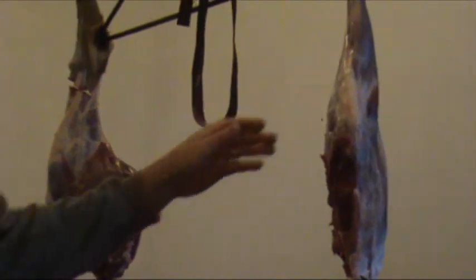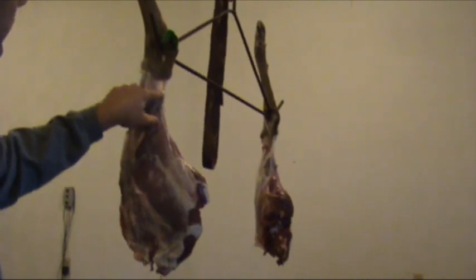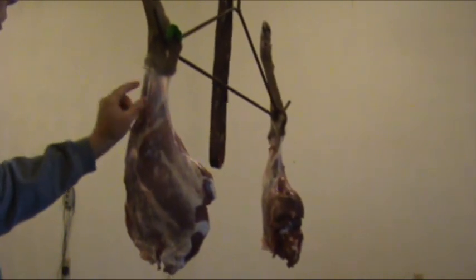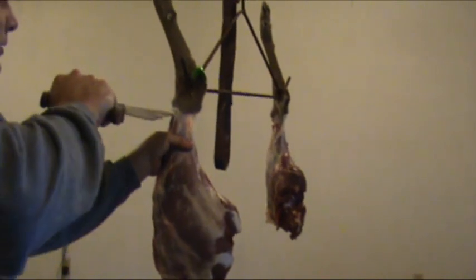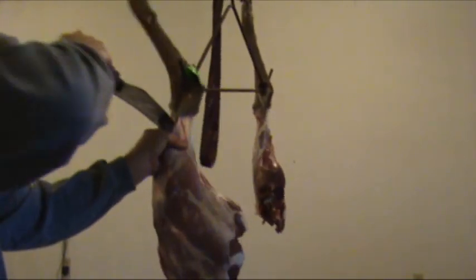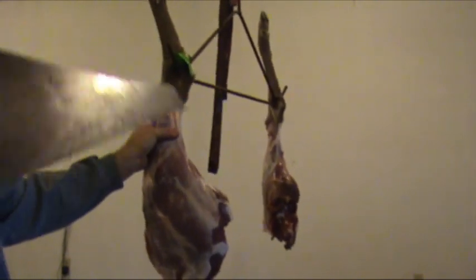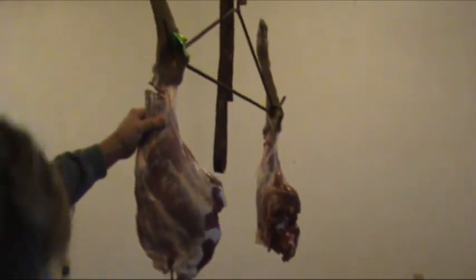Now I'm on the other side. I'm going to do the same thing — cut from here towards the tendon, then stop when I'm done with the bone. I don't want these to drop. Set this off to the side.